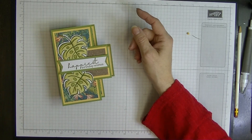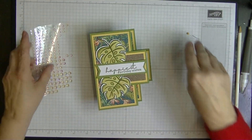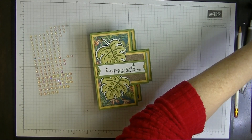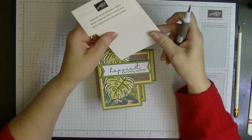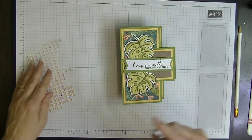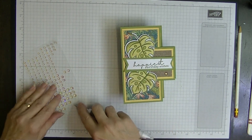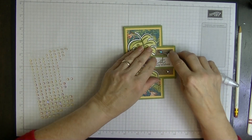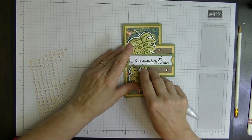That's the middle section done. All we need now is to add some bling. I've got these iridescent rhinestones — they are still current in the catalogue. Let's pop a few on here, and a smaller one just over here.